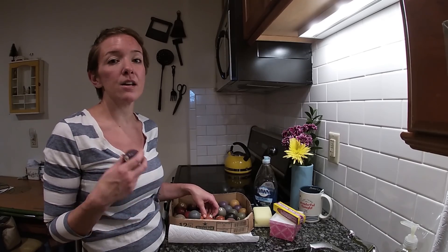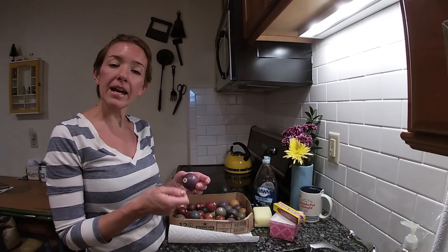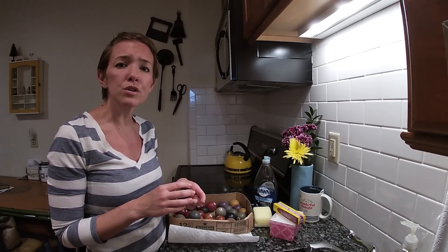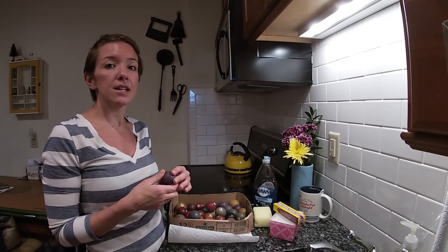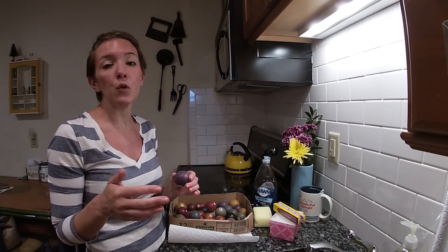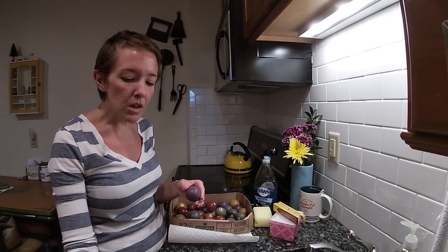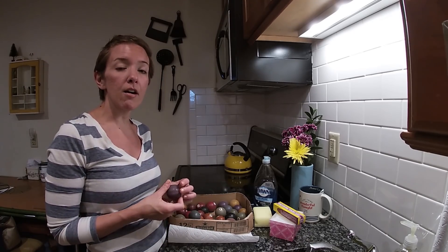They would use Bakelite for handles for silverware, knives, all sorts of things, knobs on toasters — Bakelite really was a craze. And it has remained a craze for collectors; collectors love Bakelite. Now, to see if something is Bakelite, there are a couple different ways that you can test.